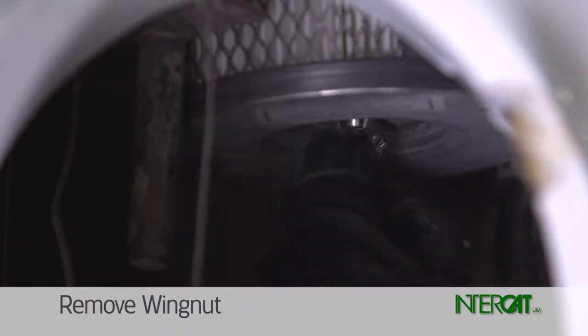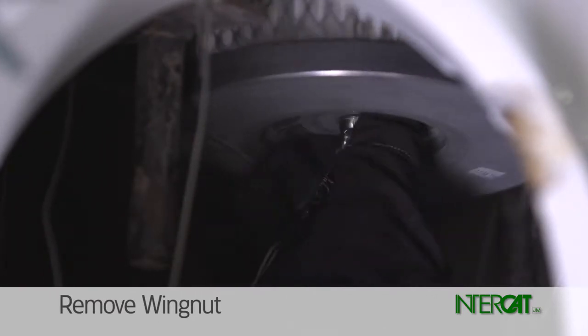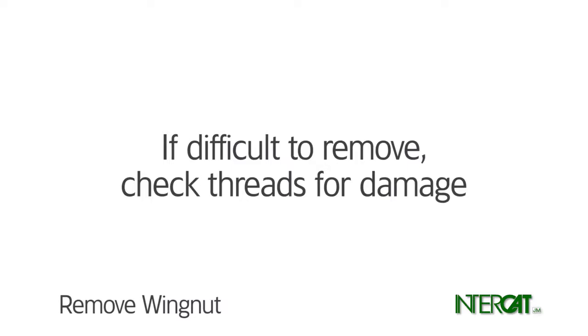Use your fingers to remove the wing nut or knurled extension from the filter post. Do not use tools on the wing nut. If difficult to remove, check the threads for damage. If the threads are damaged, re-thread the rod.